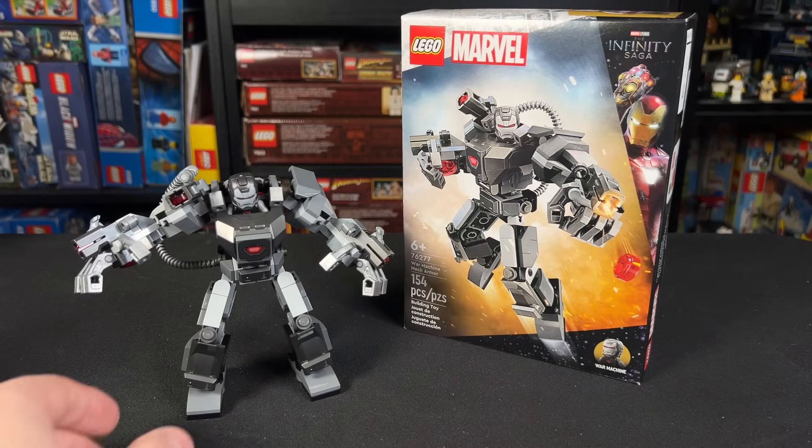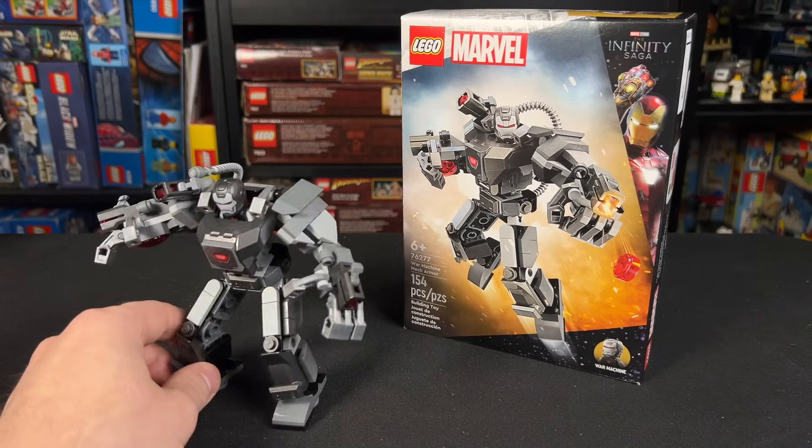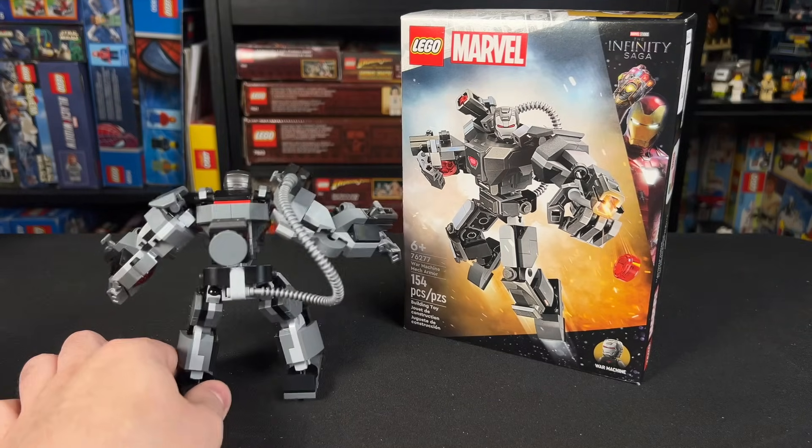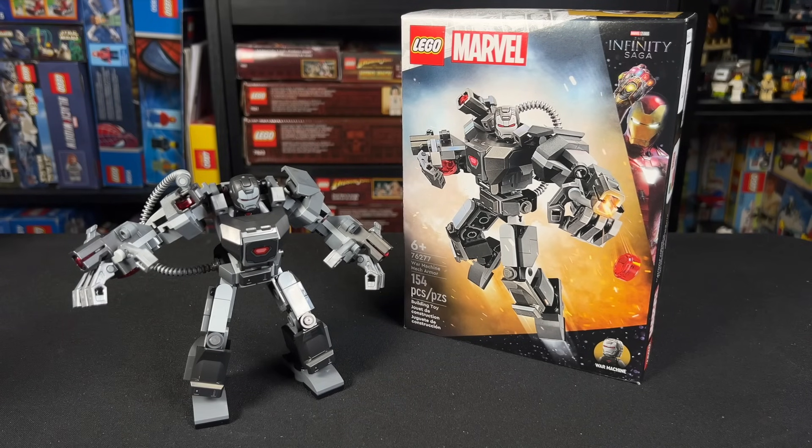I feel like that was a branding miscommunication, honestly, but it is what it is. And I have to say, I think this might be my favorite LEGO Marvel mech ever. Of course, we're gonna take a closer look at it in just a second, but before that, be sure to hit like and subscribe down below so you don't miss any of my future LEGO Marvel videos, including other 2024 reviews that are on the channel now. That being said, let's get into the review.